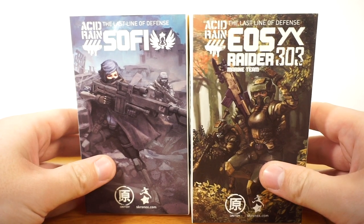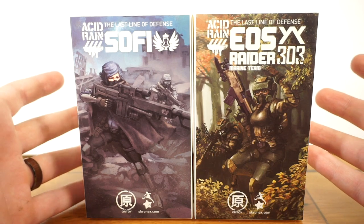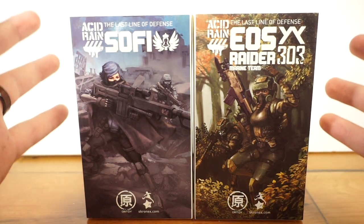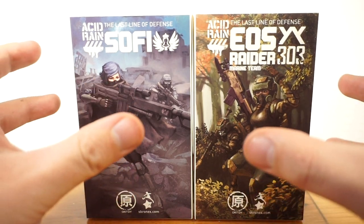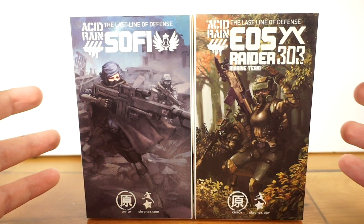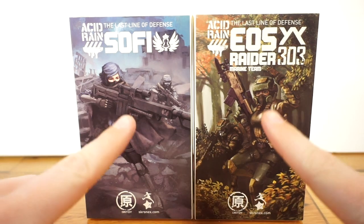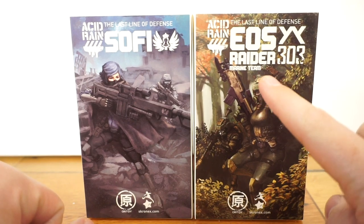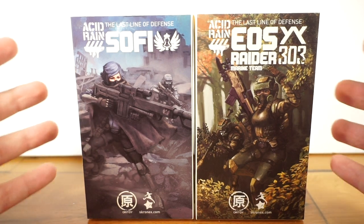Hello and welcome back to the channel. It's Rust Belt Collector here and today we're doing a rather acid rain heavy review. We're looking at a lot of acid rain figures — it's not typical that I get this many acid rain figures in one go. However, it coincided together: a pre-order came in and someone on Instagram was selling these two wonderful figures, Sophie and the EOS Raider. Both tied together with the pre-order, so I'm bundling them all in one video.